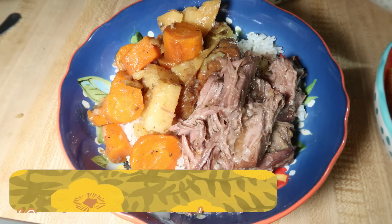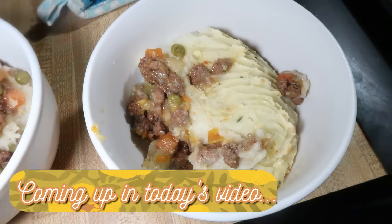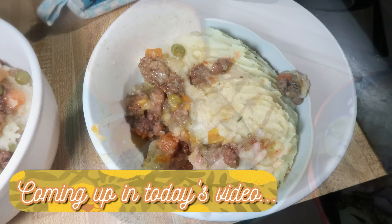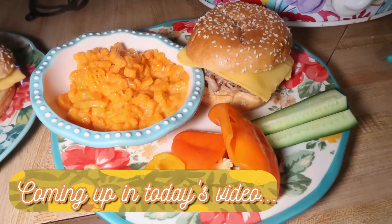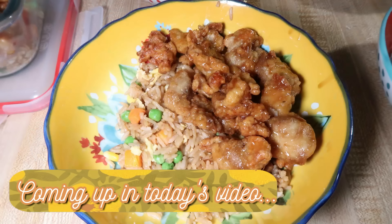Hey friends, happy Sunday and welcome back to another week of What's for Dinner. Today I have a week of our dinners to share with you. To be honest, we didn't try anything new this week — lots of old favorites that I haven't made in a while, so hopefully you'll get some new ideas. All of it is stuff we really like and pretty much easy to make. I kept things pretty simple this week, so let's get into it.